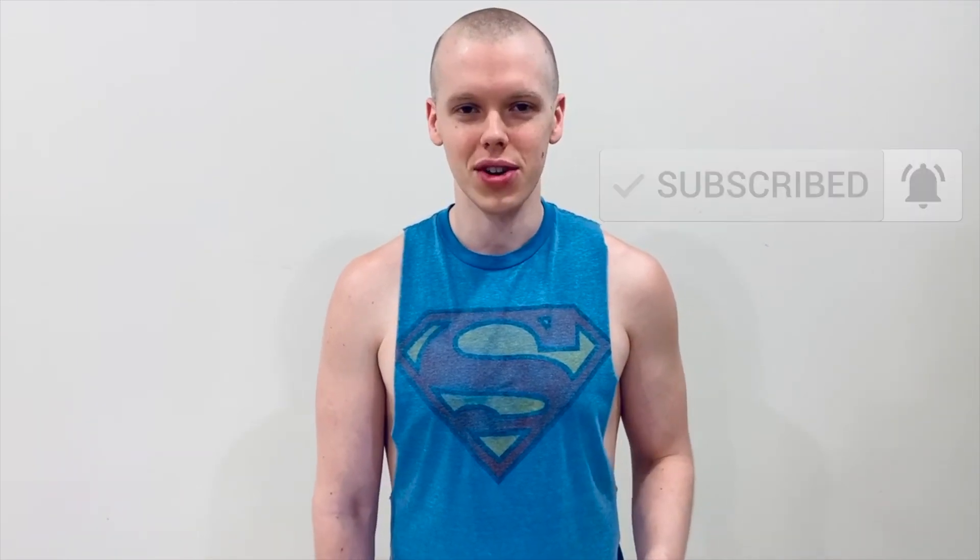Thanks so much for watching. I hope you enjoyed this video. If you did, make sure you subscribe and click the notification bell. Check the description box below for two workout variations, and if you give either one a try, make sure you tag me on social media and I'll see you next time.